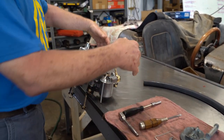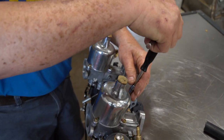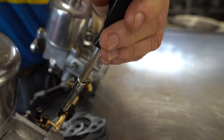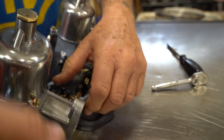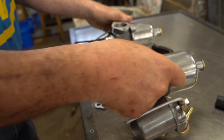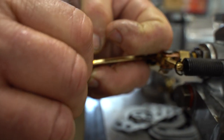After we get the carburetors bolted up to the manifold, since we have two separate carburetors, we want to disconnect one of these four bolts on the interconnecting linkage so that the carburetors can work independently of each other.